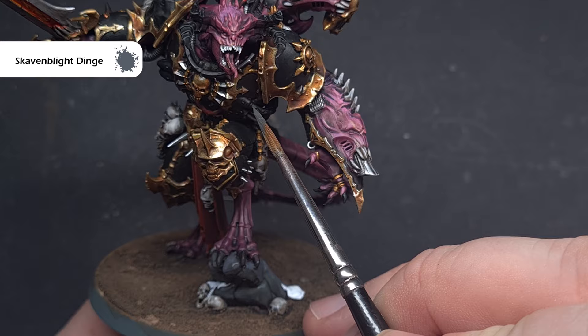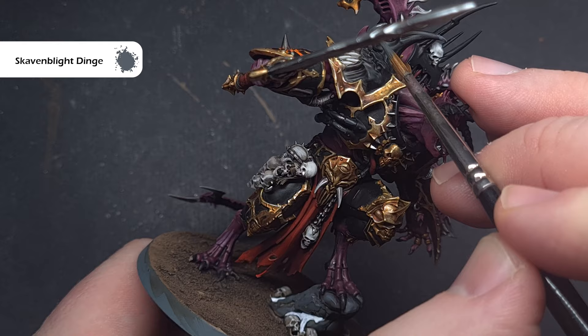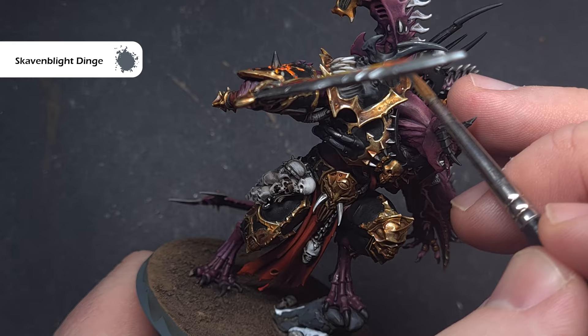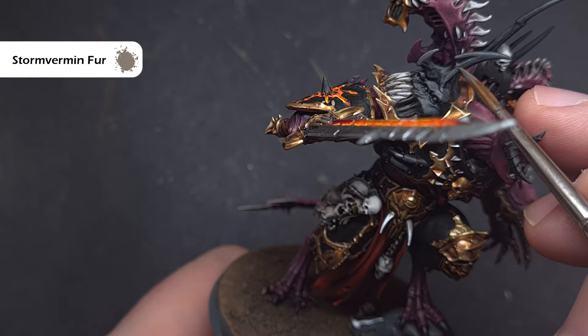We'll highlight all of the black next using two different techniques. First, take some Skavenblight Dinge on all of the pipes and any bone areas — use a good fine tip on your brush, and where you have those sharp bone areas such as the shoulder pad, use the edge of the brush and the shape of the model to get a nice crisp highlight. The next highlight is Stormvermin Fur — focus this inside those areas of Skavenblight Dinge, continuing to build up using the shape of the model and the really sharp edges, particularly on the bone areas of the shoulder pad.